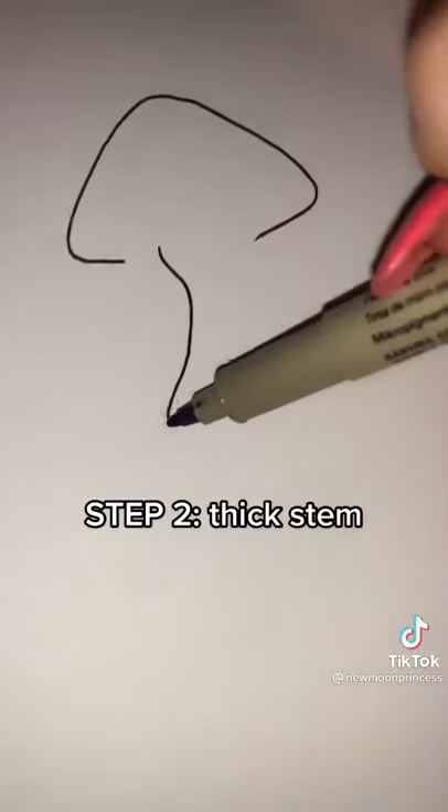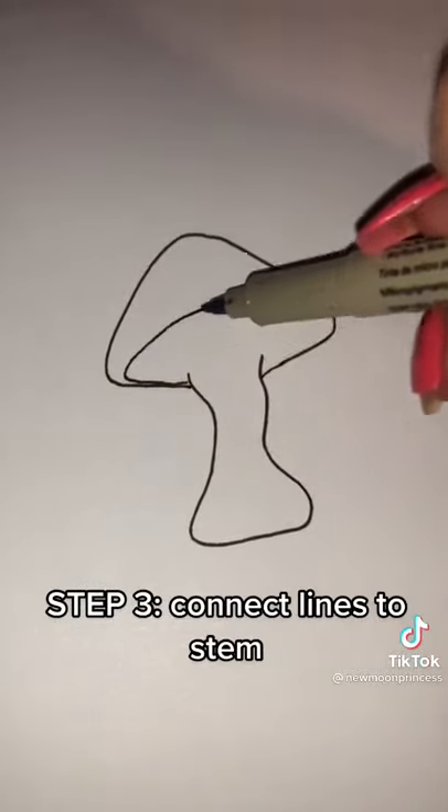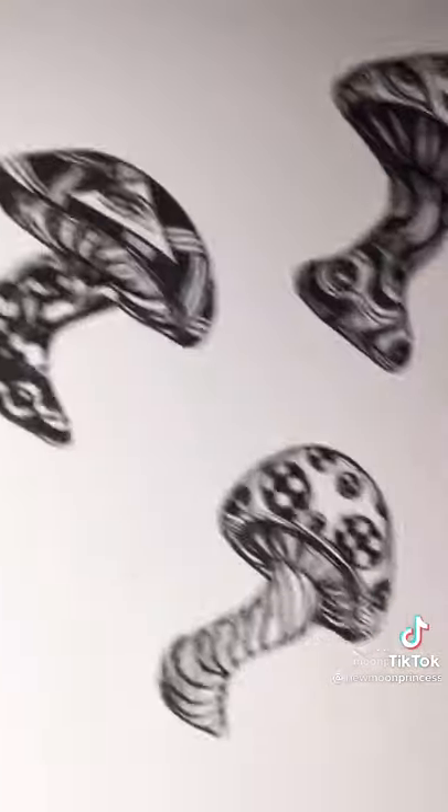Make a rounded shape like this that's pointed at the top, and then a thick tube shape for the stem. Connect the lines, then add gills. Then it's time to get creative.